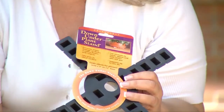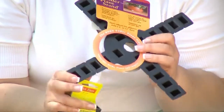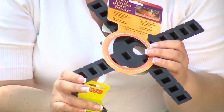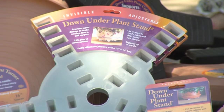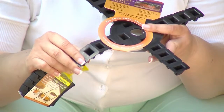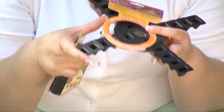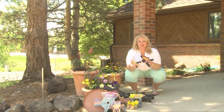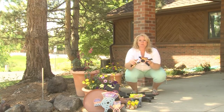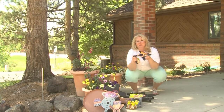In addition to everything else they carry, the Down Under Plant Stand Company has different options for you to put underneath your plants to help prevent condensation. These come in different colors and different sizes. They snap off when you bend them, adjusting to any size pot that you may have, preventing any kind of condensation whether it's on your deck, your patio, or inside the house on your wood floors. The best part is it goes all the way across, completely covering the entire surface, giving it plenty of stability.